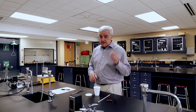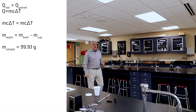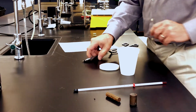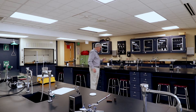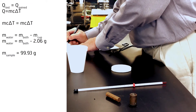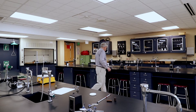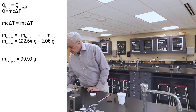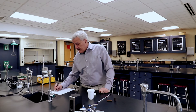What this is going to look like is: taking the metal sample, going to the scale — 99.93 grams. That's the mass of the metal sample. We'll go get some water, get the mass of the cup — 2.06 grams. Now I'm going to put some water in the cup — 122.64 grams. So we have the mass of the cup and the mass of the cup with water, and I'm going to subtract to give me the mass of the water only.